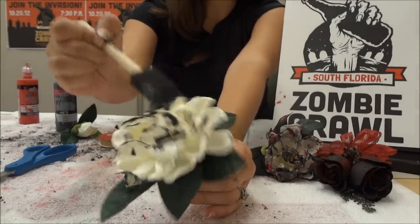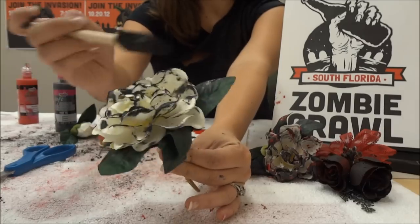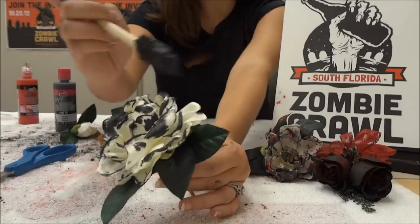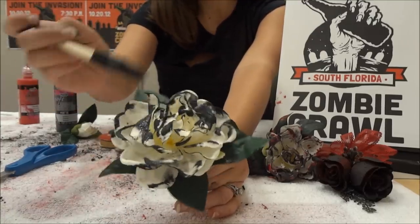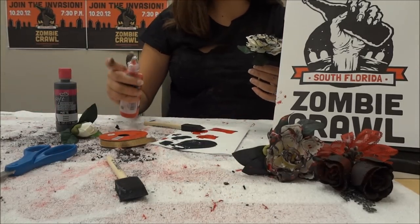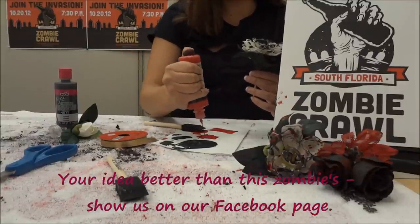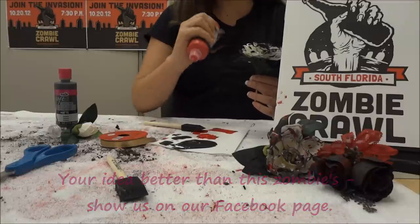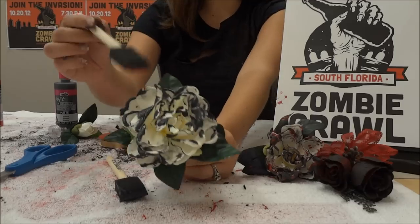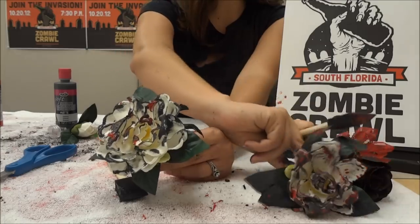Just keep dabbing - more is better because it's for effect. This is the extra little something you're adding to your costume to make it a little different. You can also do this technique with all kinds of accessories: hair bands, bows, sweat bands - grossing those up would be really cool. Make sure your paint is out, and note this is the same paint we used on the t-shirts earlier, so you really only have to buy a few. Then take the red paint and put it on the top too.